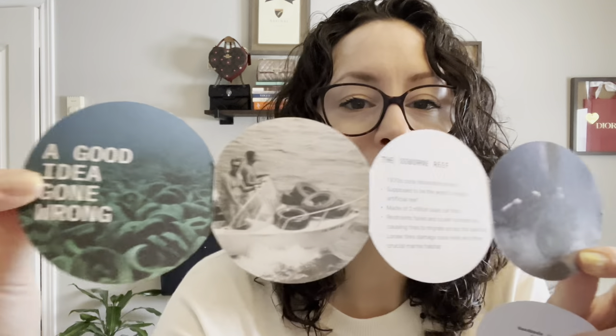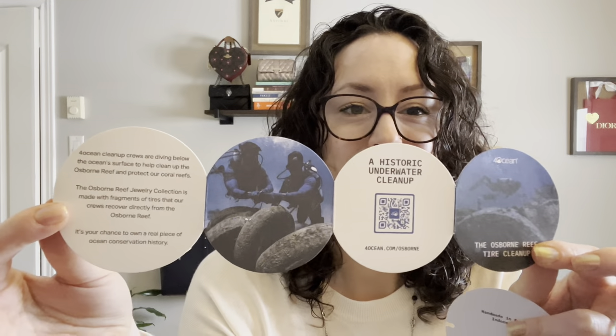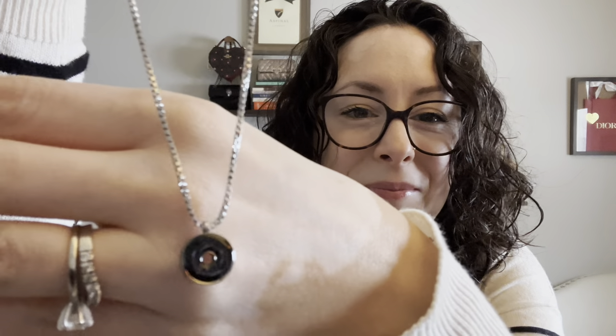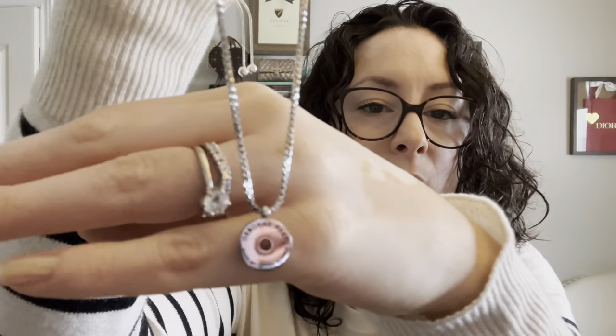I just noticed there's a little paper in here — another sticker. It says '4Ocean, one pound' and talks about the Osborne Reef Tire Cleanup. The pendant comes on an adjustable chain for the length you want. On the back it says 'Osborne Reef, made with tire rubber.' I'll read all about this later.